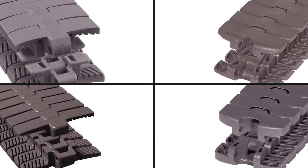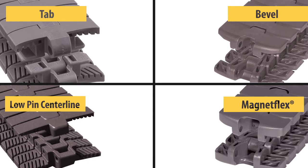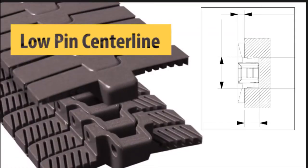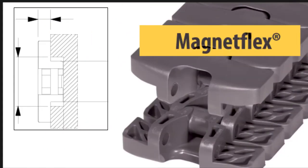With tabletop side flexing chains, we must also identify the type of hold down method, which can be one of the following: tab, bevel, low pin centerline, and magnet flex.